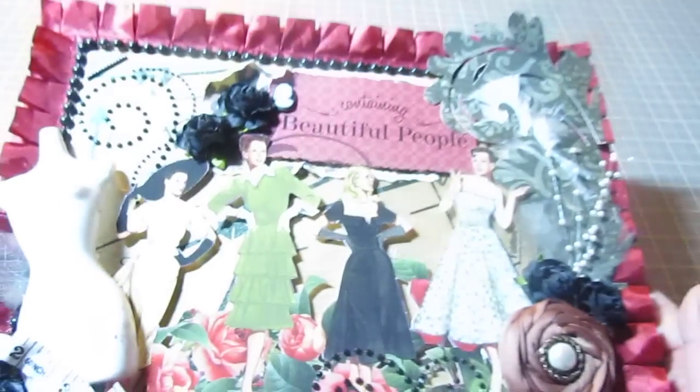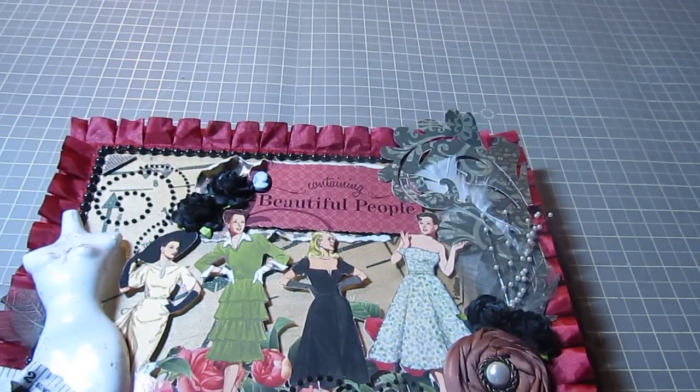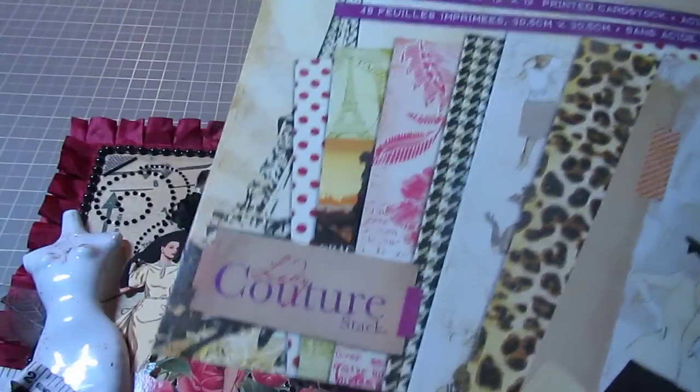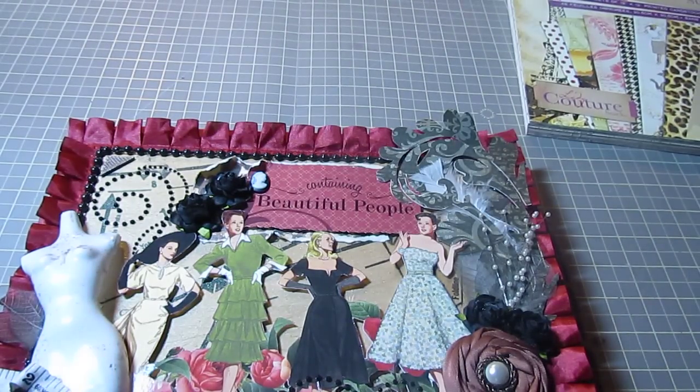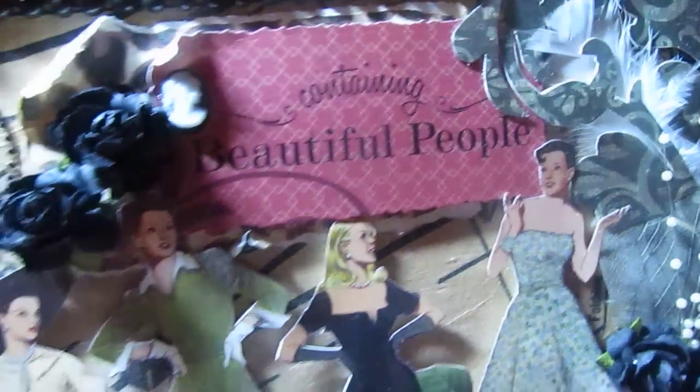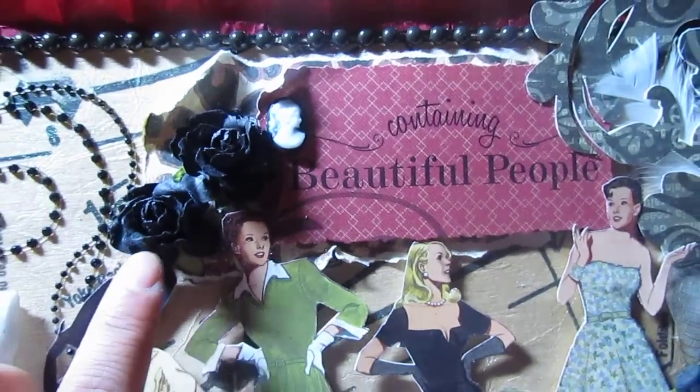The paper collection I used was DCWV and it's called Lady Couture — specialty papers, 48 sheets. Pretty sure we've all seen them. So those are the papers that I used. I cut out the girls right here and put them on some dimension so it gives them a lift. I love how fashionista they look. And then it says 'containing beautiful people,' and some more black I Am Roses flowers right there, and a little cameo.